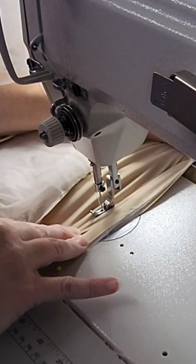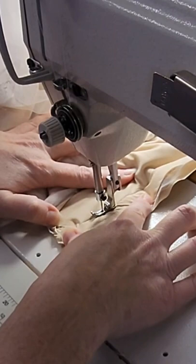This is similar to the action of a walking foot, but without actually having to convert over to a machine with a walking foot. So if you're just going to sew a little bit of a seam here, this is a great way to get a perfectly flat seam with that very tricky fabric.